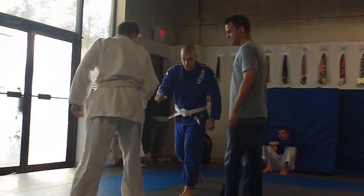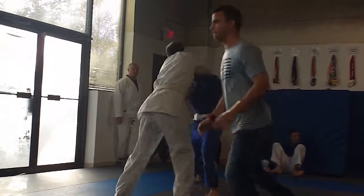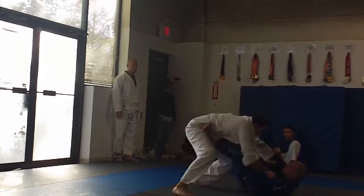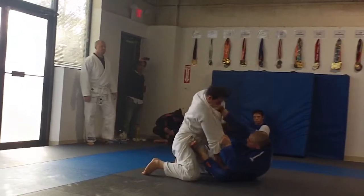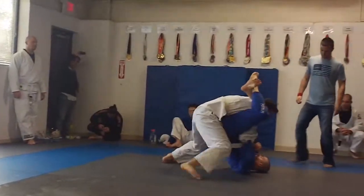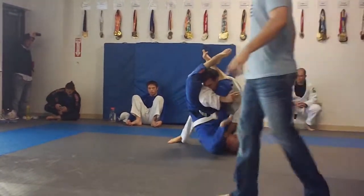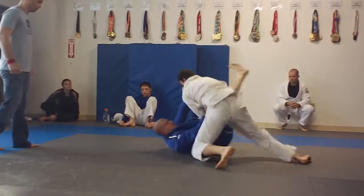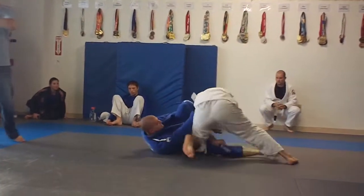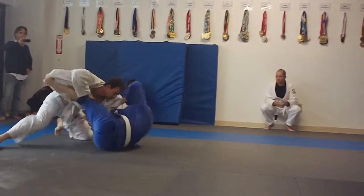Be first, Logan. There you go. Good. Stop there, Chris. Good. There you go. Go, go, go. Lock it up. Good. There you go. Good — you got his legs. Good.